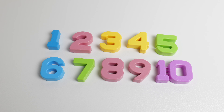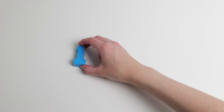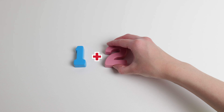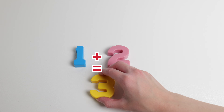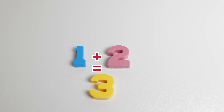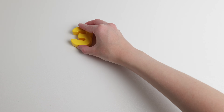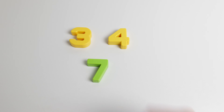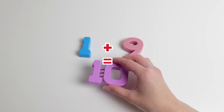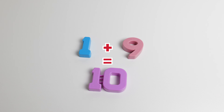You counted to ten with me. What does one plus two equal? They equal three. Great job. What does three plus four equal? They equal seven. Great job. What does one plus nine equal? They equal ten. Great job.